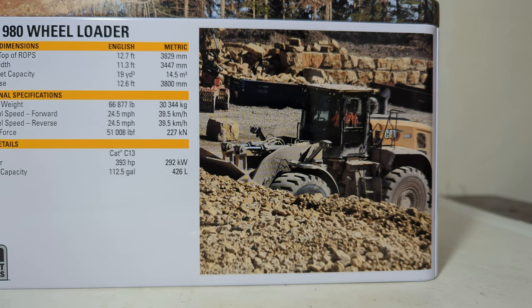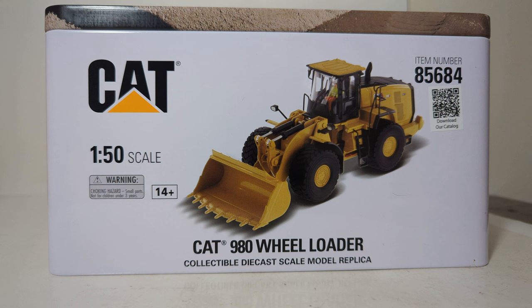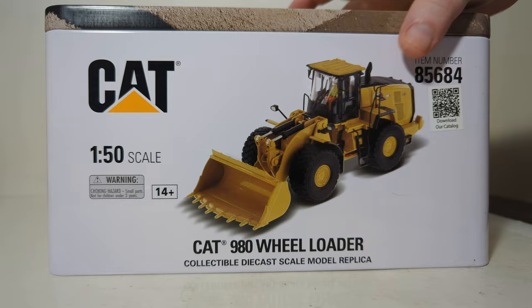For the rest of us, we shall continue. Here's another high-quality photo of the 980 at work. The sides of the tin feature Diecast Masters Highline Series branding and item number. Here's the front of the tin. For 2023 Diecast Masters models and beyond, there will no longer be a catalog included — you just have a QR code you can scan and download to your tablet or smartphone. That's a much better way of doing things, as it cuts down on paper, so good on Diecast Masters.